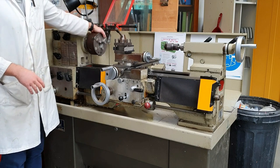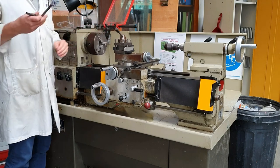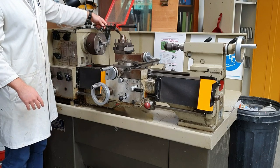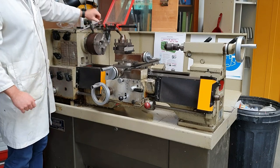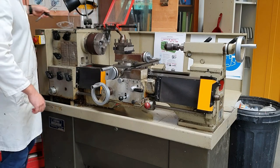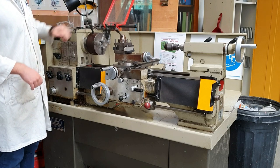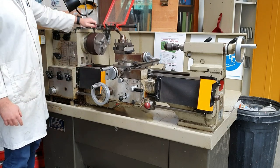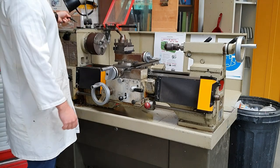This is the chuck — this is what actually holds the piece of metal, the round bar. We've also got a chuck key. The chuck key opens and closes to make sure the metal bar is held securely in the chuck. Very important: do not leave the chuck key in. If you leave it in and turn on the lathe, it will start spinning and can fly out — that can be very, very dangerous.